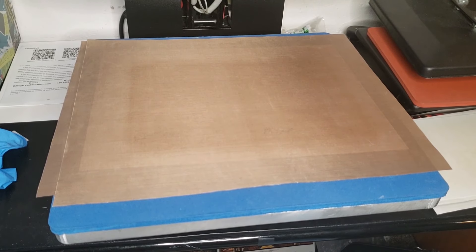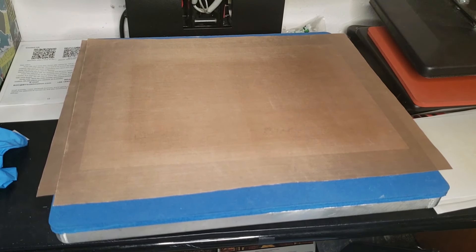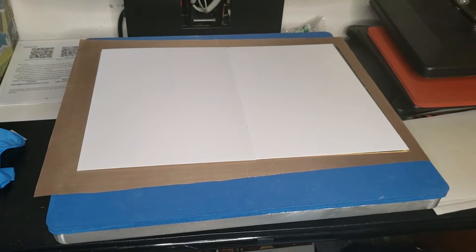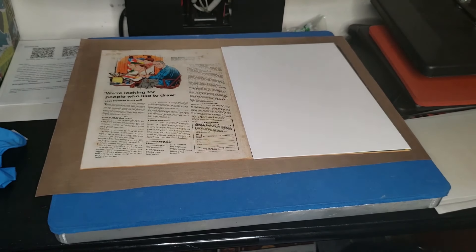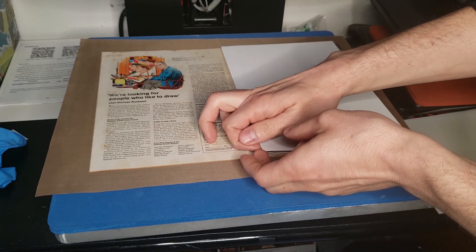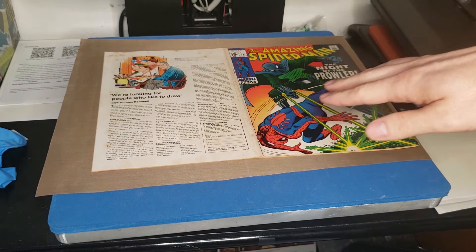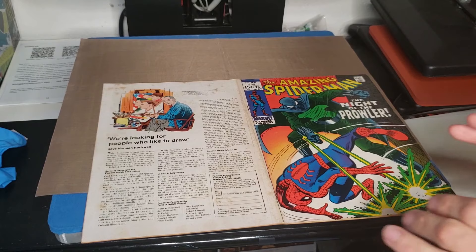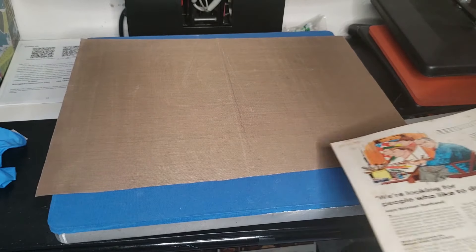Alright guys, we are back — it's the next day and I am going to pull the book out of the press after sitting in it for just about 24 hours. We're going to move the Teflon sheet out of the way and pull this off here. Nice and flat — got to be very careful. The book is super flat. The next thing we need to do is get that new fold right where it needs to be.